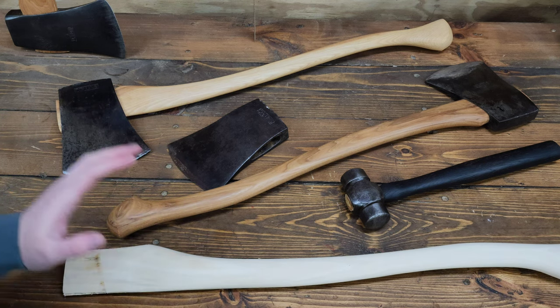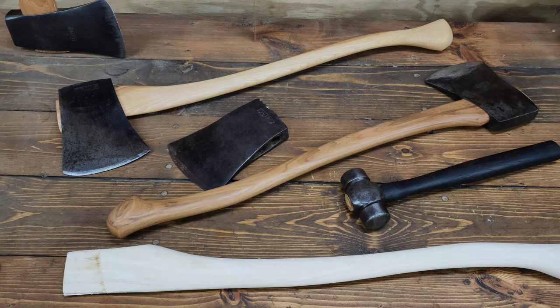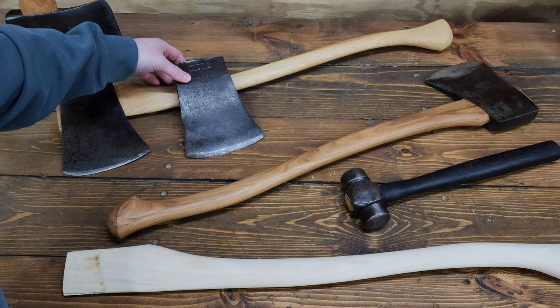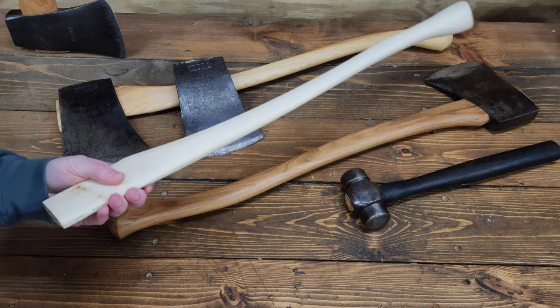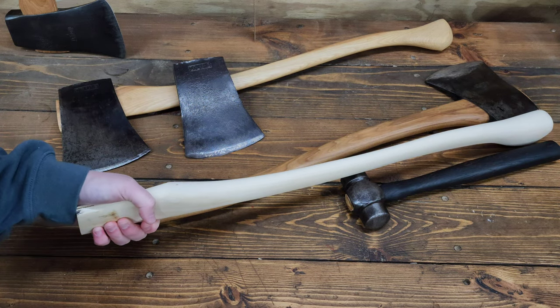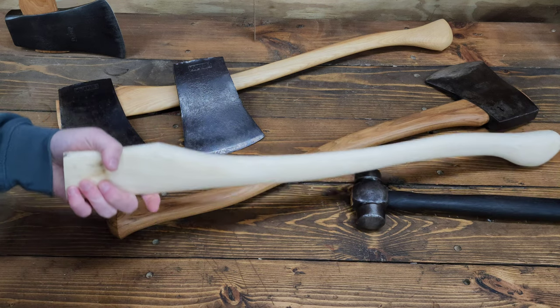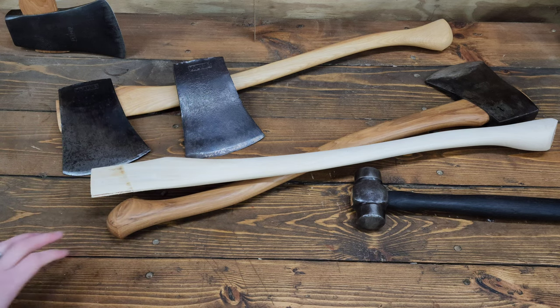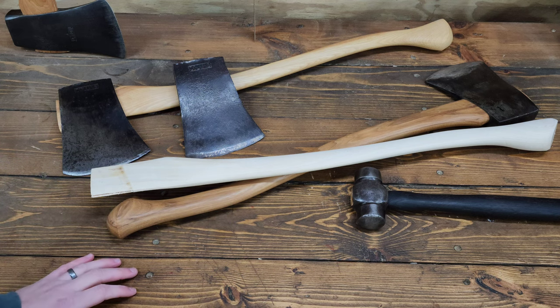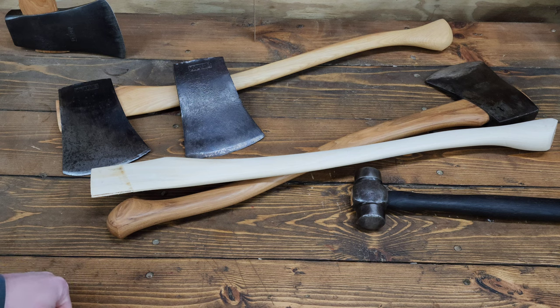I'll get the camera set up again and get to shaping it. If you'd do the build differently, or if you think charring the handle is a terrible idea, by all means let me know. Just to be clear, I'm not doing the char to try to strengthen or harden the handle — I know fire hardening hickory is a thing, but that's not the intended purpose. It's purely aesthetic. I'll probably do a light or darker char on it and call it good. Stay tuned for part two, and thanks for watching!